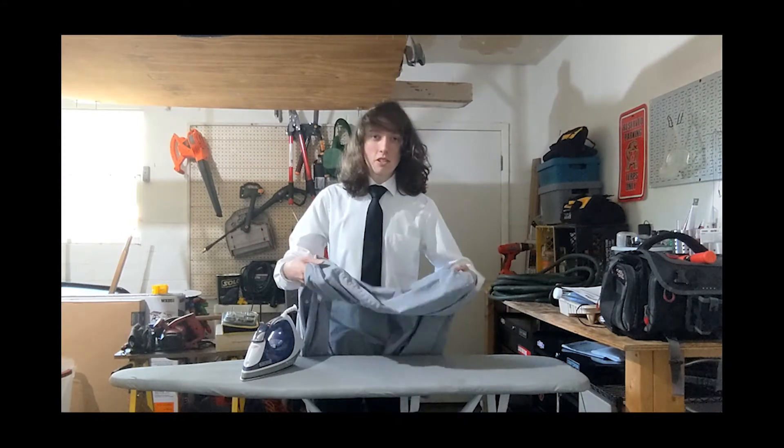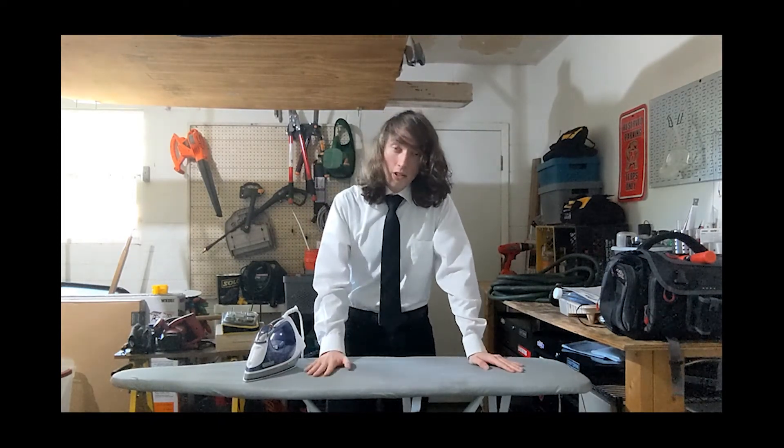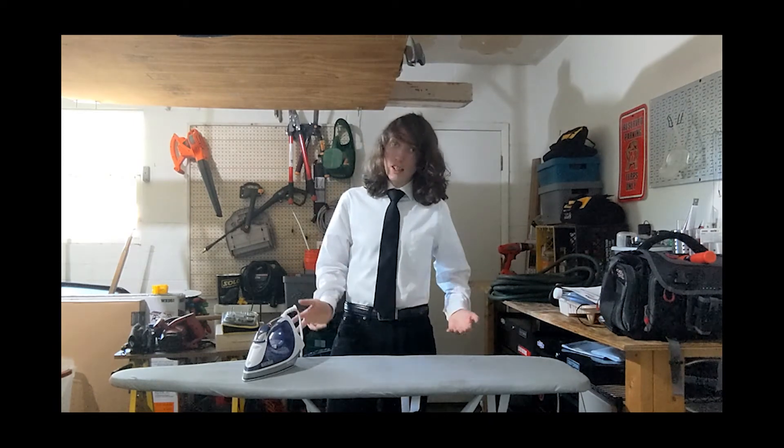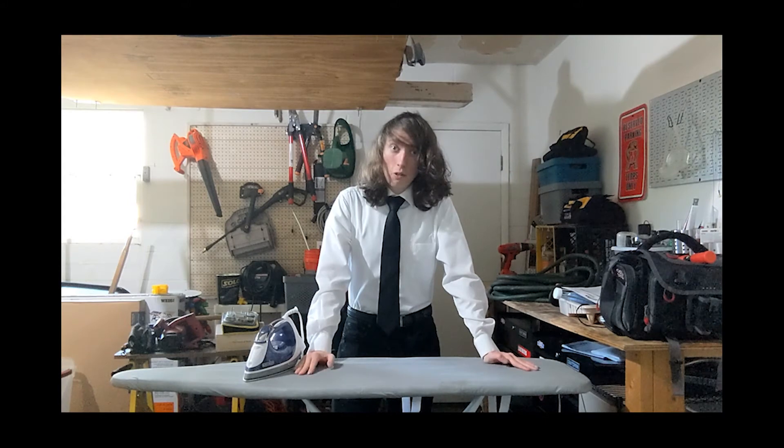That's how you do it, my friends — a nice, clean, wrinkle-free shirt. I hope this video helps you on your endeavors of looking sleek and, dare I say it, hip. Thank you for watching.